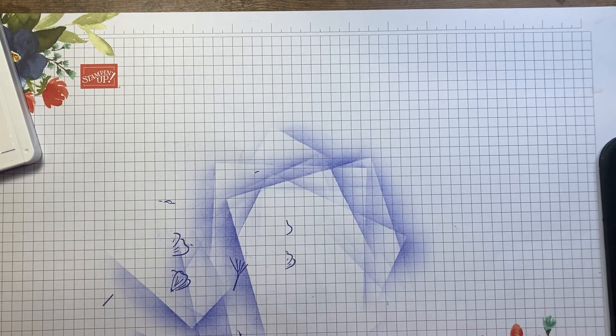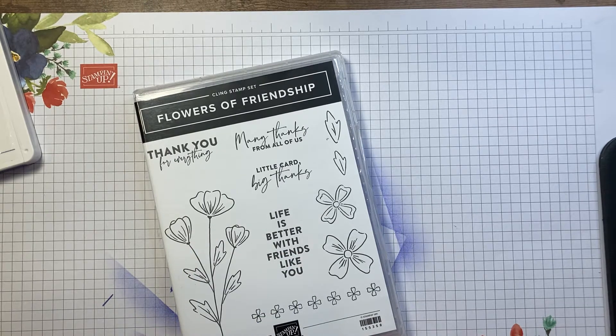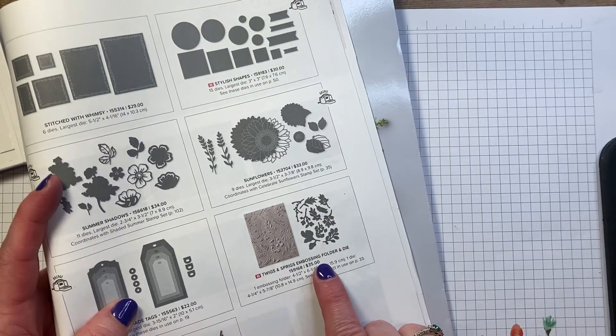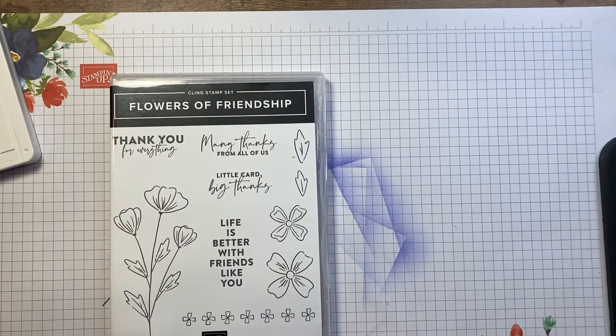I am going to be using the Flowers of Friendship stamp set, which is in the annual catalog — specifically these two items. I'm also using a new embossing folder in the annual catalog along with my blending brush to create a little bit more detail. The embossing folder is found on page 175 — it's the Twigs and Sprigs embossing folder and die, so you get really in-depth embossing on it, plus you can die cut it.